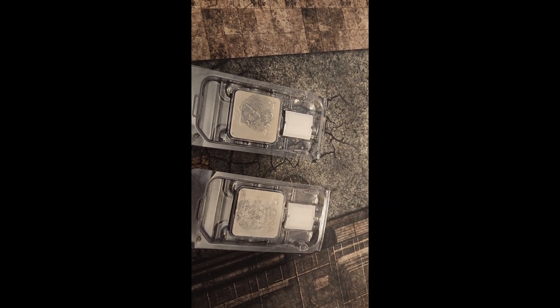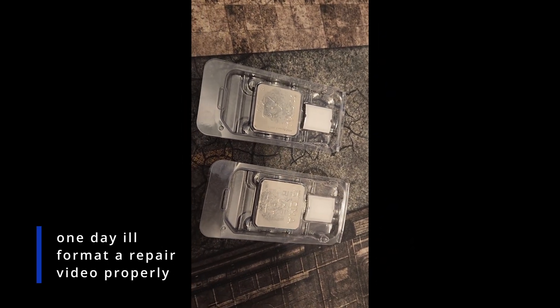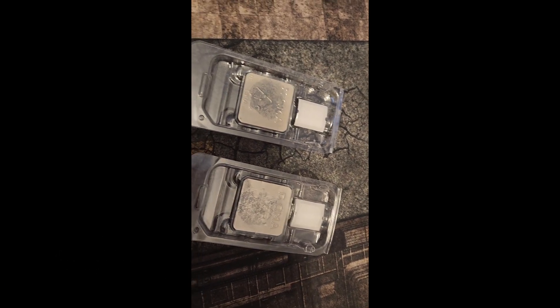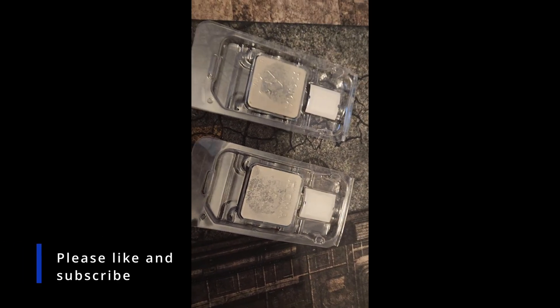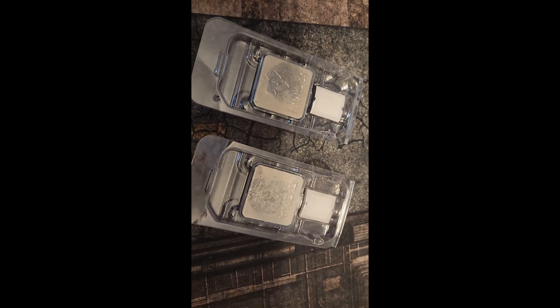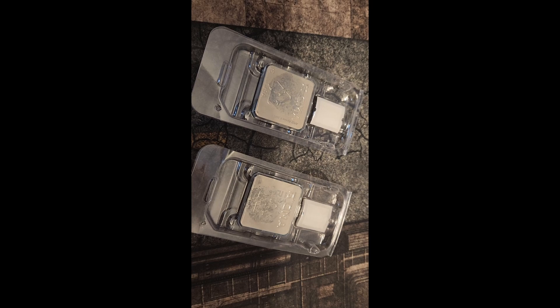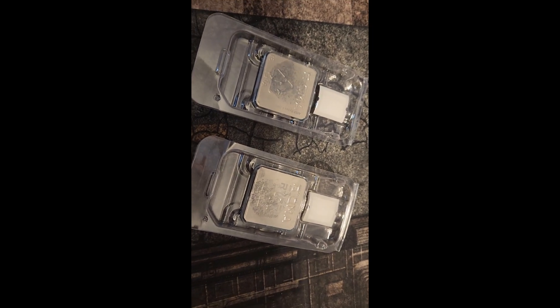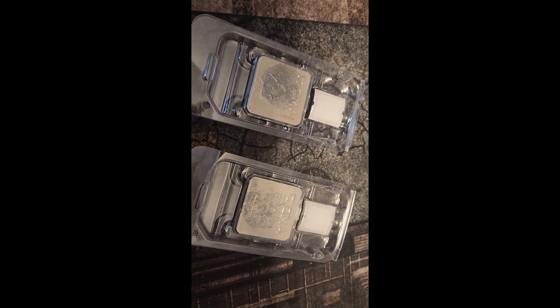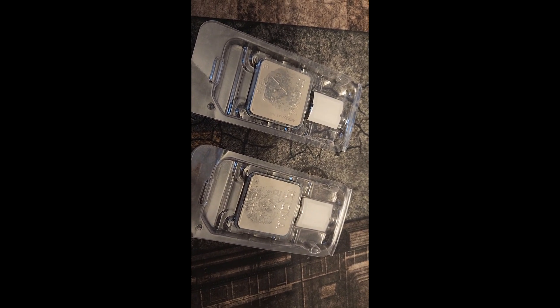Hey guys, Crewman here with another video in my repair series. I just got a package in — it has a 3600 and a 3700X with quite a few bent pins. I'm going to show you guys how to fix bent pins. They're really not hard and honestly, unlike soldering, I feel like anybody can do this. All you need is an X-Acto knife and a screwdriver.